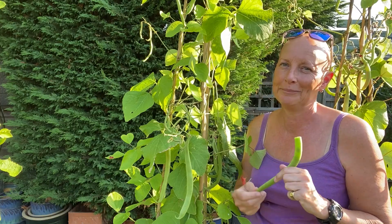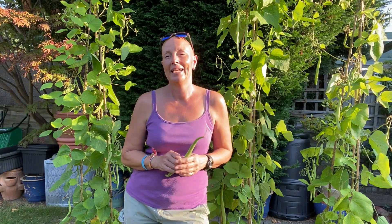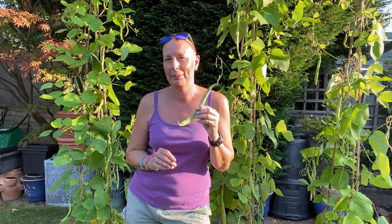Ready for a tasty dinner! If you've enjoyed my tutorial today and found it helpful, why not subscribe to my channel by clicking on the subscribe button below. In the meantime, happy harvesting and happy gardening!